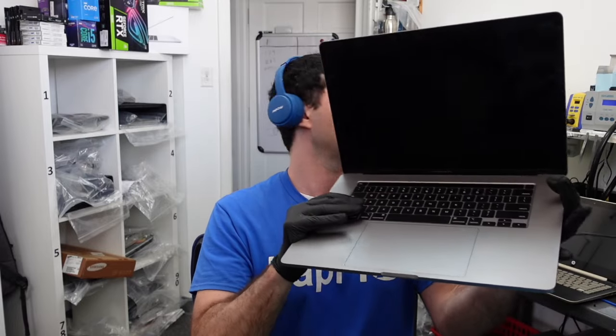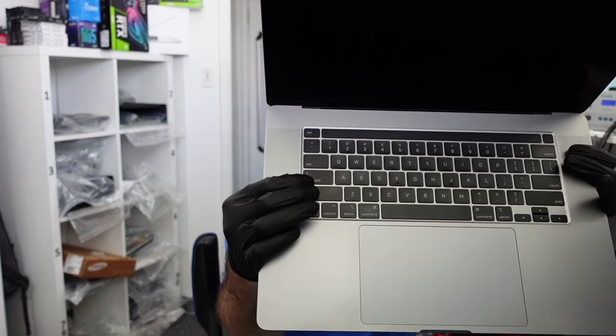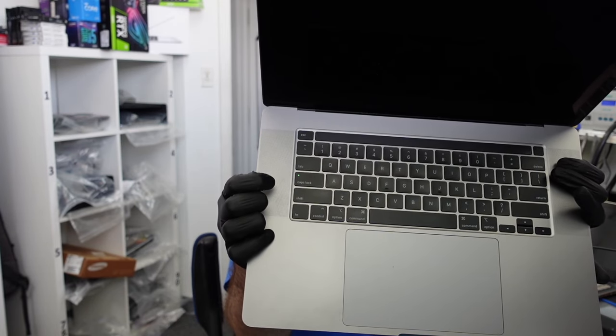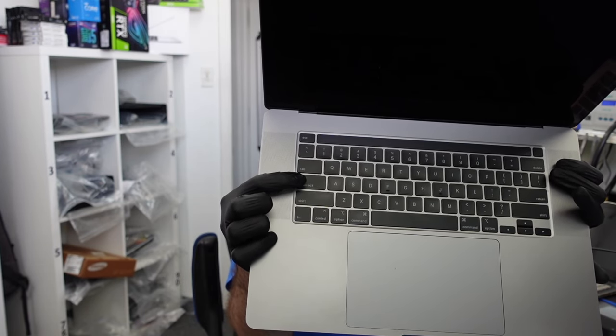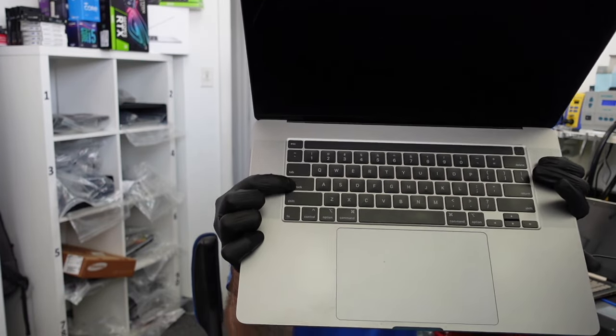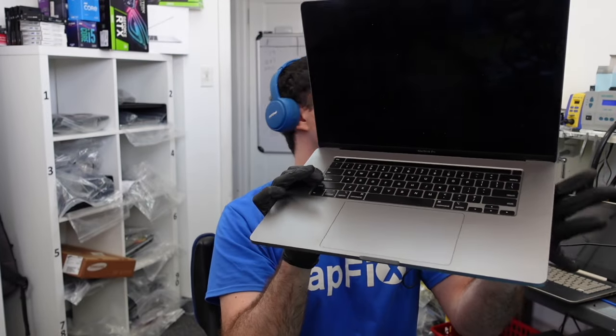I'm going to press the power button and see what happens. A good tip to see if it's turning on is to watch the Caps Lock light — you can see it came on when I pressed it. Sometimes it takes a little bit of time on the first boot. Now I can turn it on and off, which tells me — unless there's a short or liquid spill — there's probably a problem with the LCD. You can feel it getting warm, confirming it's turning on.